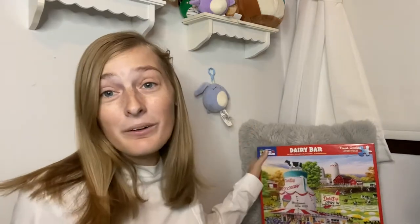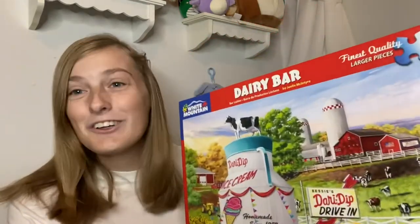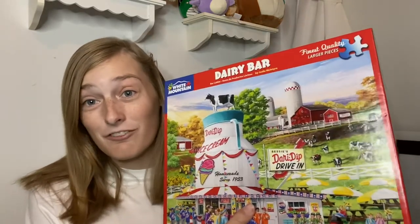I also love cows — cows are probably my favorite animal. This puzzle has quite a few cows, and since it is the Dairy Bar, it should. I just love it. It brought back so many memories of riding with my grandparents and just pointing out cows and so much more. This one was definitely at the top of my list so far this year.